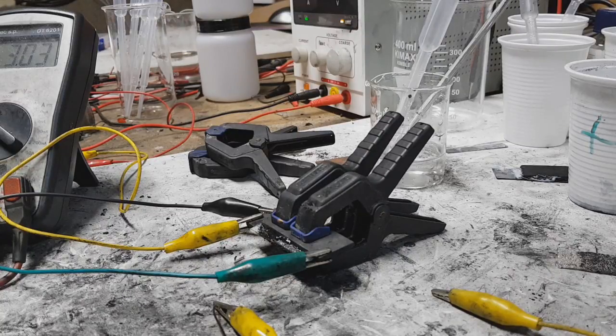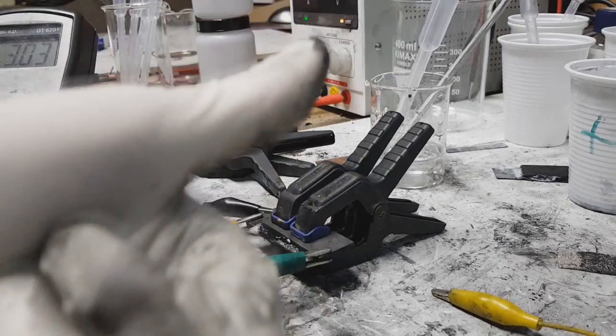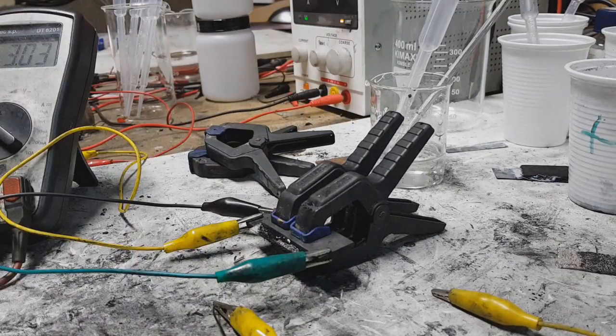My friend from UK, Cave Wallcroft, sent me a lot of choline chloride. So Cave, thank you very much! And here is my first test on this electrolyte.